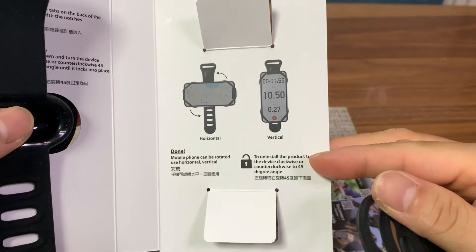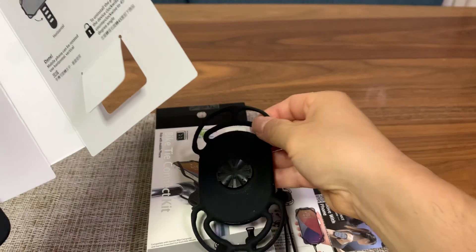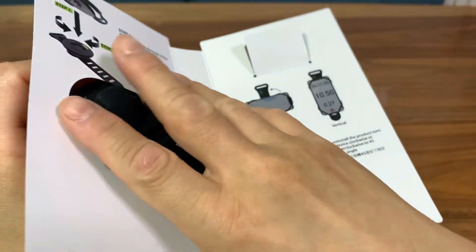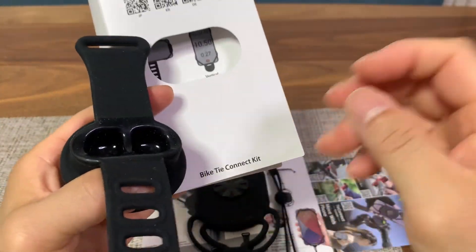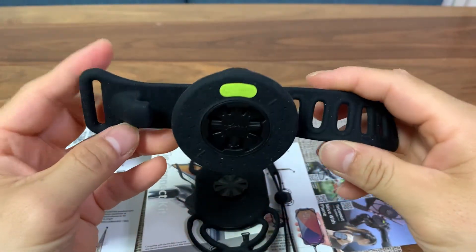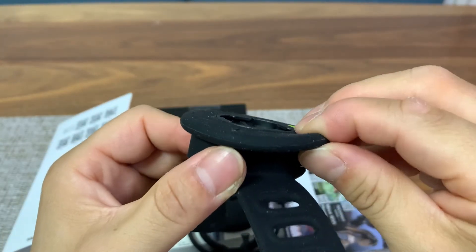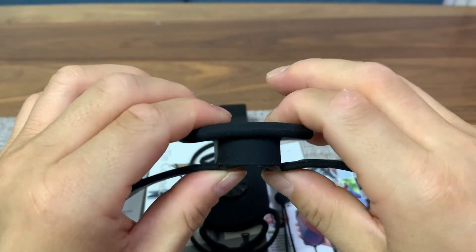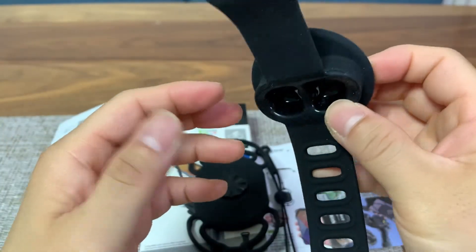Right away you can see the quality of the silicon is very thick and very premium looking. They are not messing around — this is a legit product. Look at how thick that piece of silicon is. They also have a big spacer there, so your phone is not going to bounce off your handlebar and get damaged.